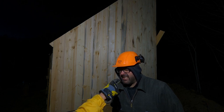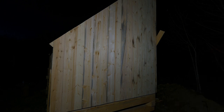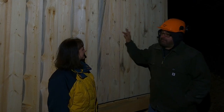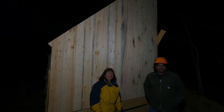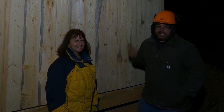We got the board up, but we did not get the batten up tonight because mum's too busy cruising around in a new ride. That's it for tonight — we'll carry on with the batten on this side tomorrow.